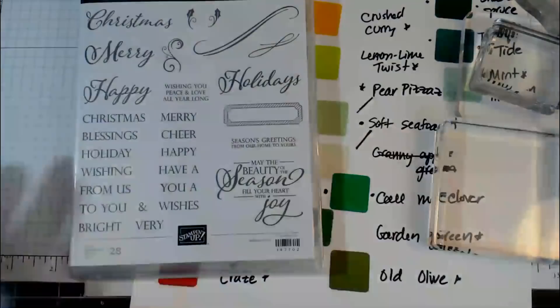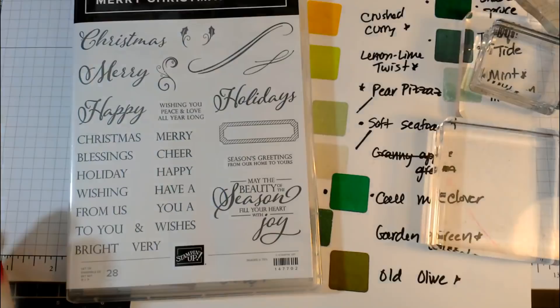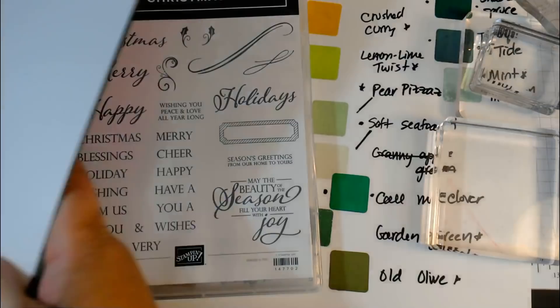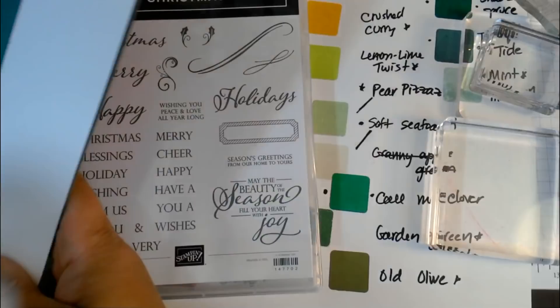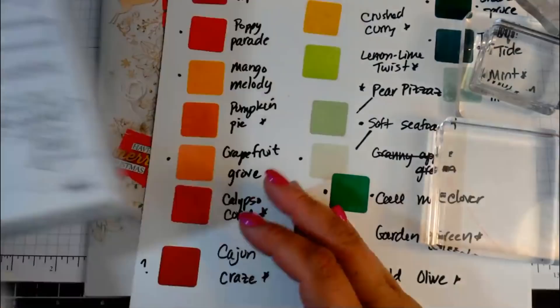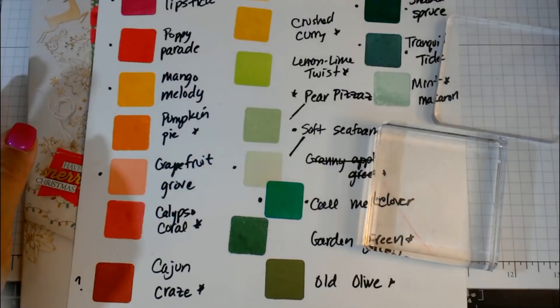I'm waiting for everybody to show up. Some of you might know that I did a little unboxing video the other day with some new things I got from the Stampin' Up! Holiday Catalog, which goes live in just a few days — September 5th. So keep an eye out for that.